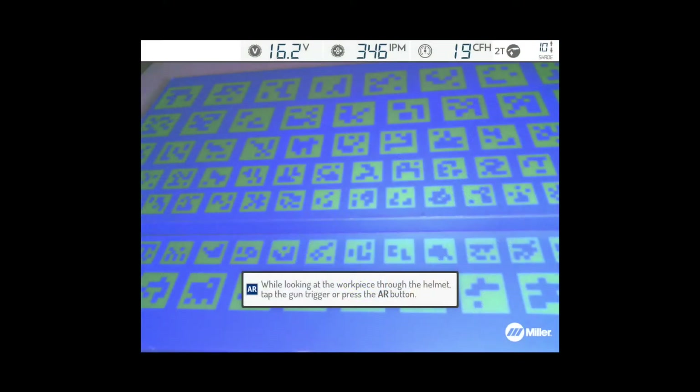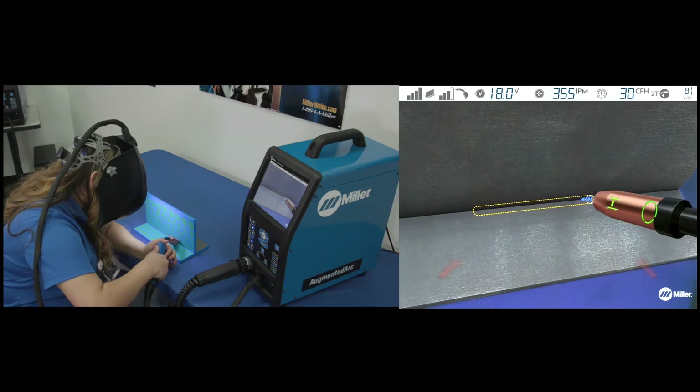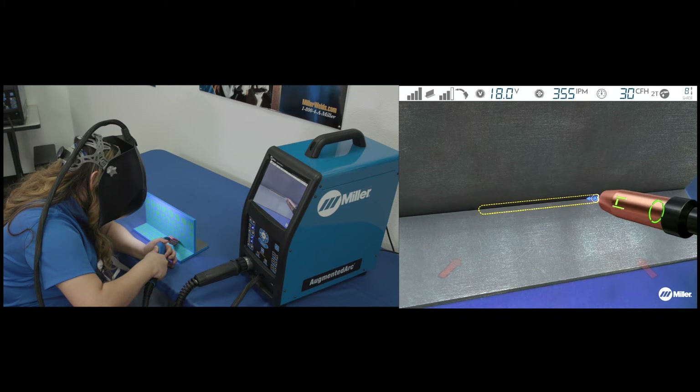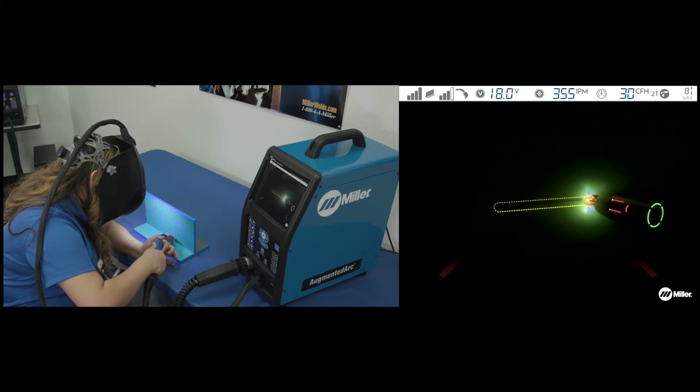If prompted, tap the gun trigger or press the AR button to enable augmented reality mode. Place the gun at the simulated weld joint. Guides are displayed to assist with proper technique and positioning for parameters including contact tip to work distance, gun angles, travel speed, and aim.